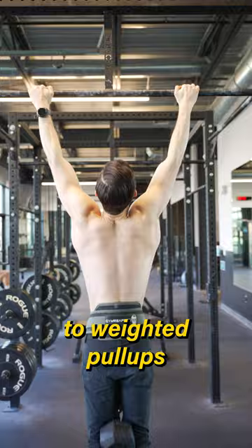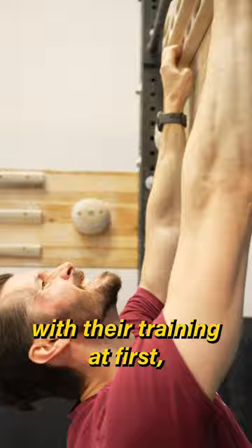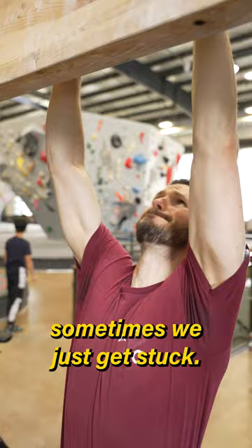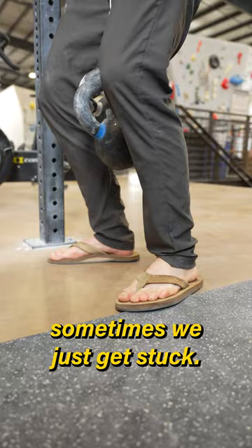Climbers often make large gains with their training at first, continually adding weight each week and progressing quickly. But at a certain point, sometimes we just get stuck. Even when we're fully rested, we just can't seem to add more weight. So what do we do?